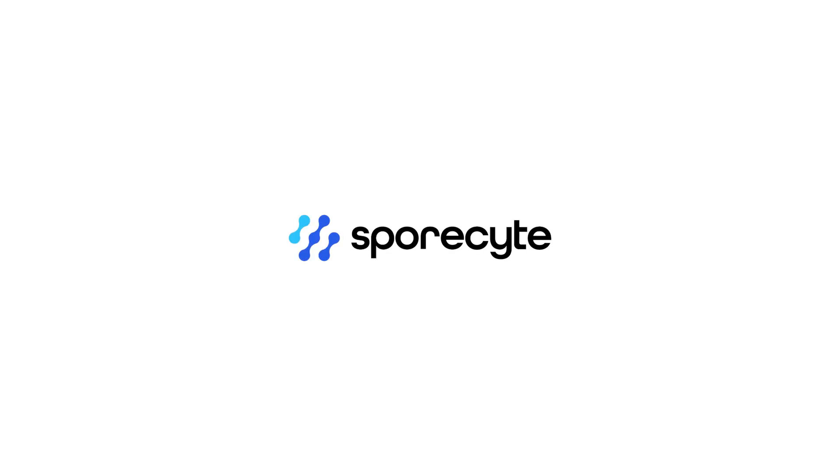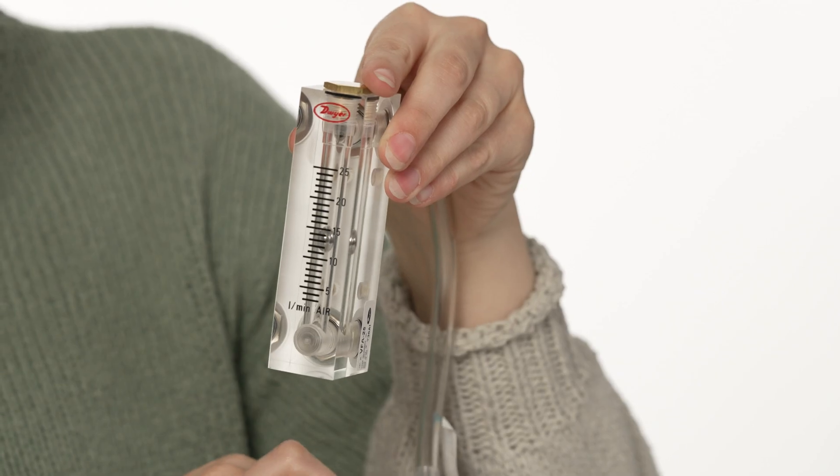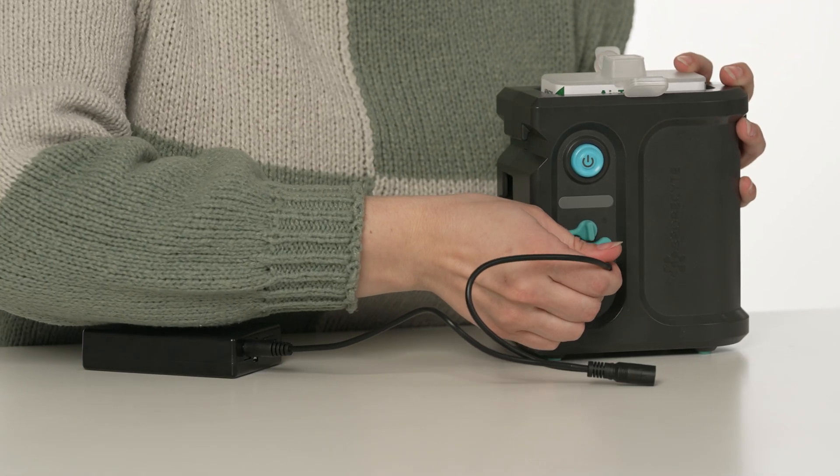Welcome to the Sporesight Professional Air Sampling Pump Setup Guide. In less than 90 seconds, we'll walk you through the simple steps to set up your Sporesight pump for accurate air sampling.